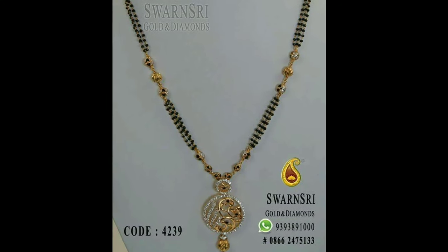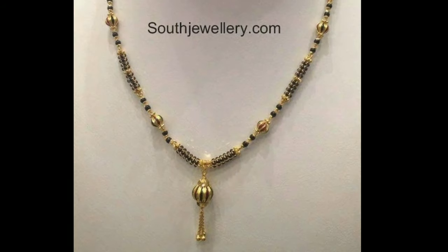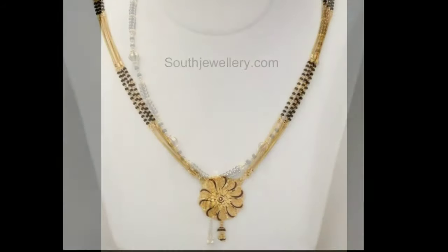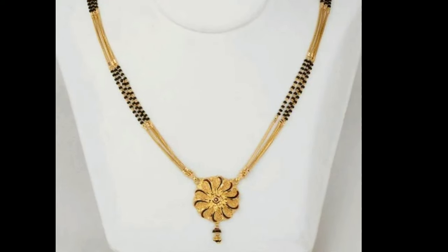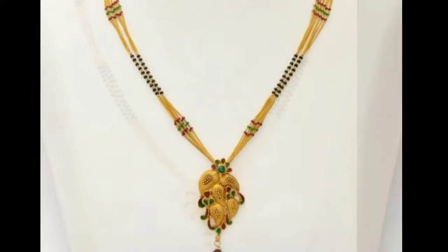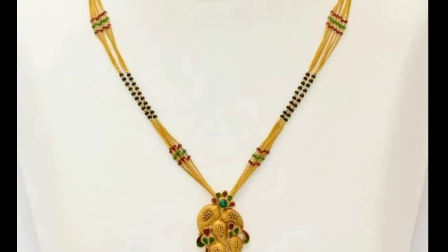Hi friends, welcome to Latest Designs. How are you all? I hope all are fine. Today I will show you latest Mangal Sutra designs. If you are new to my channel, please subscribe for more videos and click the bell icon for notifications. Please watch the video till the end.